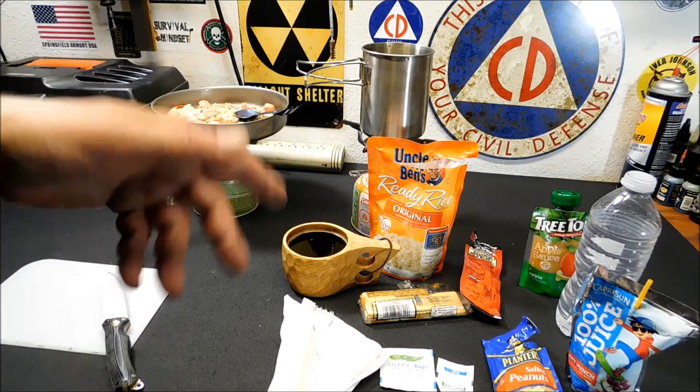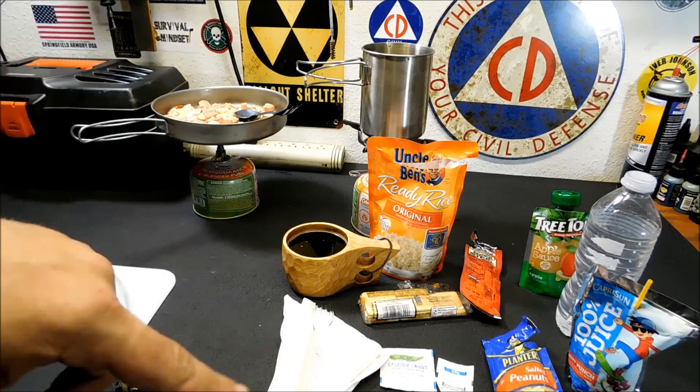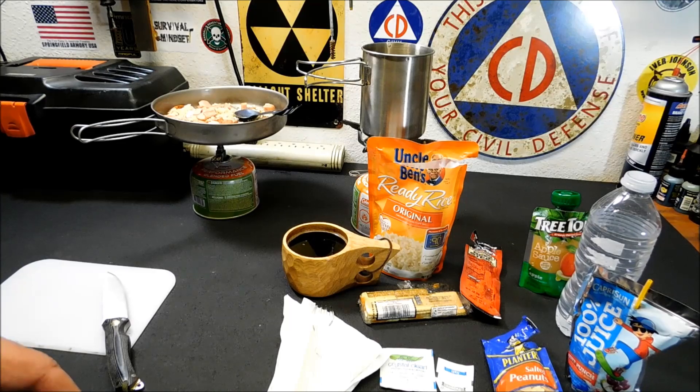Anyway, that's the video for today. I hope you enjoyed it. Don't forget to check out our Amazon store down below — I'll put the link to the original video for making these, and below that is our Amazon store, just click the link and shop as you normally would. Coming up soon, my next video will probably be another Thrive Life video — I got a lot of stuff coming in from them and we're going to test it out and see how it tastes. Thanks for watching. Stay safe and stay prepared.